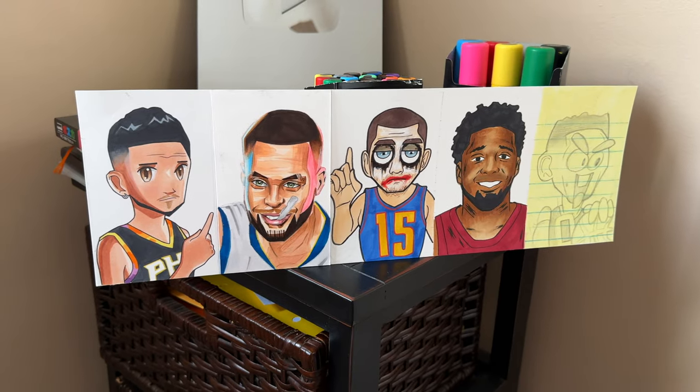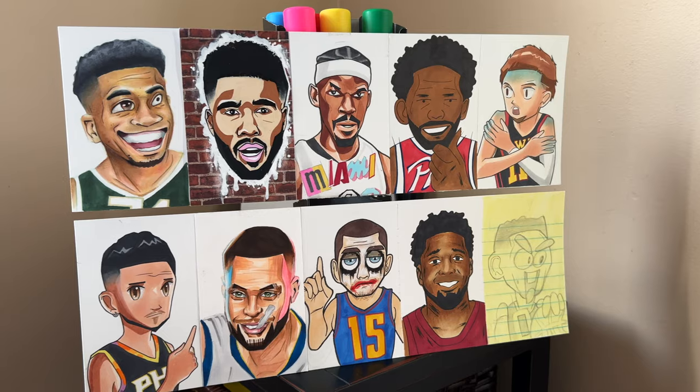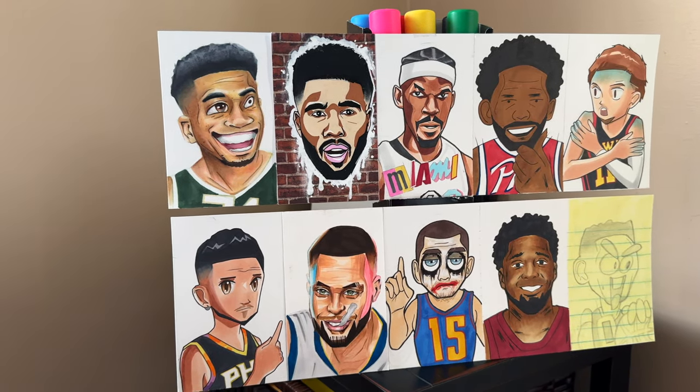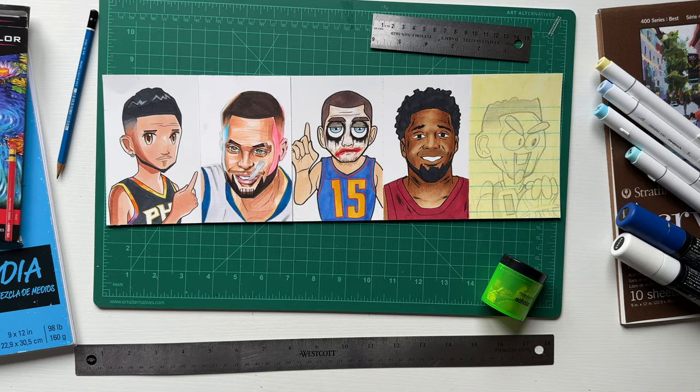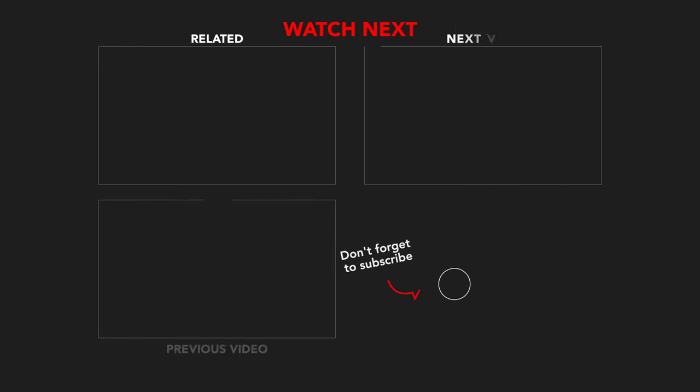Hey, I got all the players together right here — you can finally see them all together. Let me know which panel you like the most: the older one I did at the start of the month or this new one. Let me know what style drawing you like the best too. Thank you guys for watching this video — it means a lot. New videos on the way, so please subscribe if you haven't already.